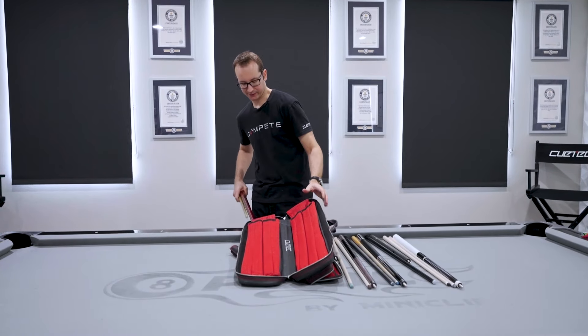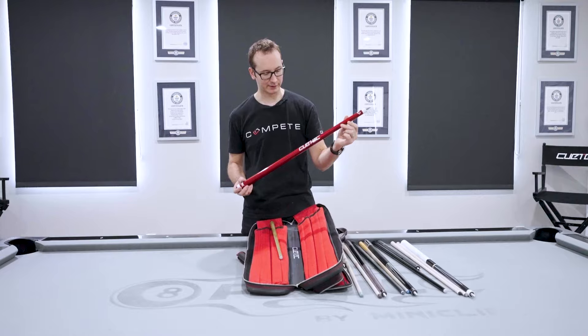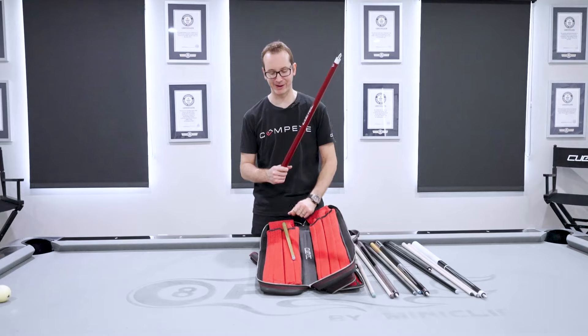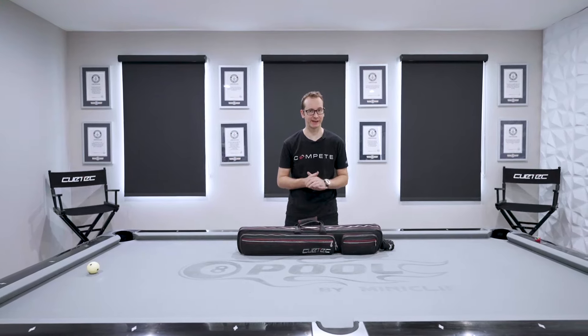Hey guys, I'm Florian Kohler, also known as Venom, and today is one of the big questions everybody asked me — what's in my case?